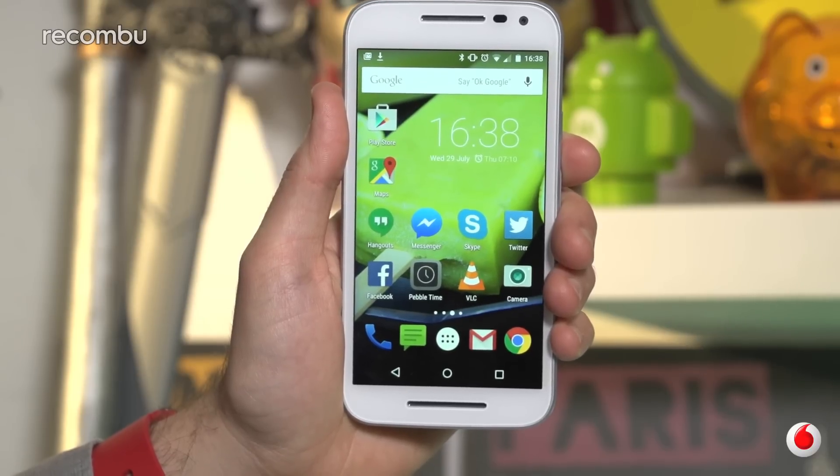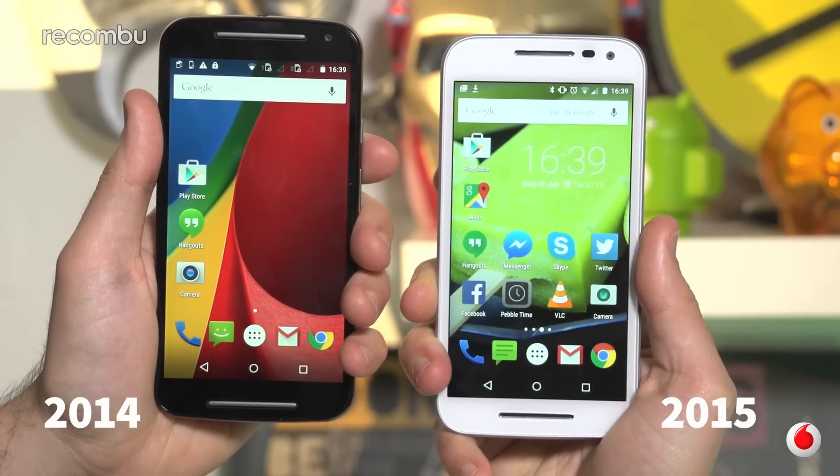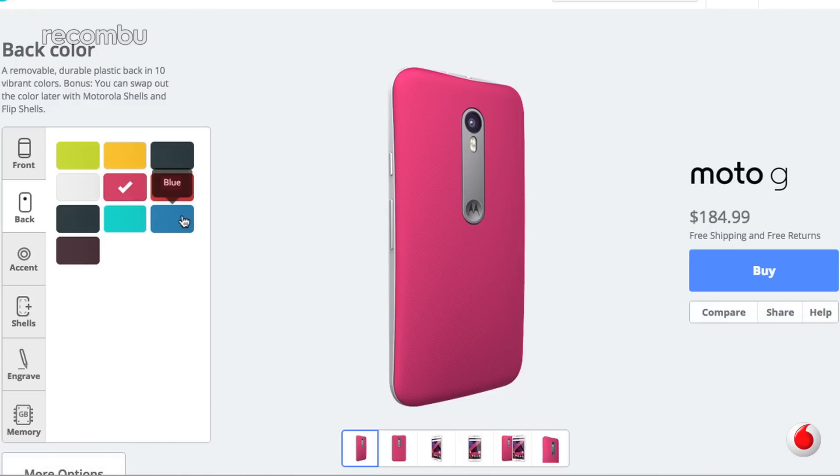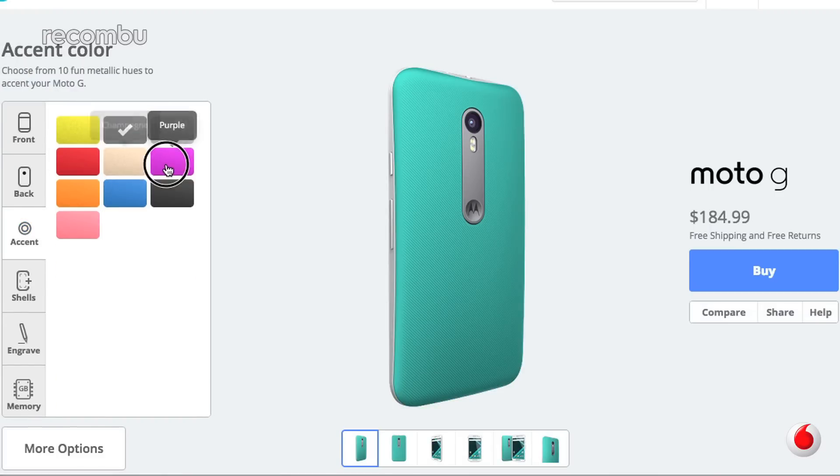Despite appearances, the new Moto G boasts a couple of decent design improvements over last year's model. Firstly, Motorola now lets you fully customise your Moto G's design with the online Moto Maker tool. Last year's model had swappable covers to change up the look of your phone, but now you can change the colour of the front as well as the camera bar, and even get the Moto G engraved with some kind of slushy message.